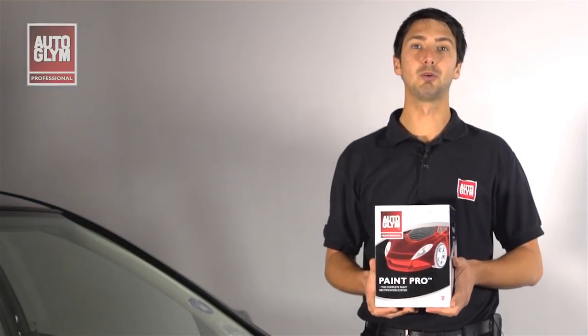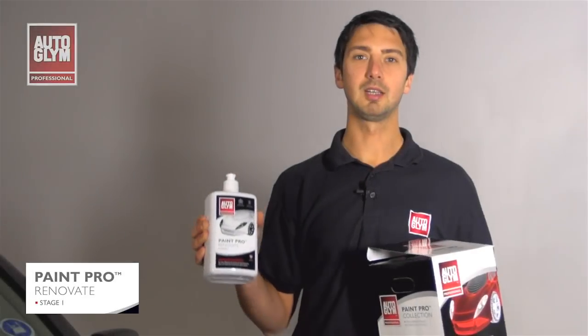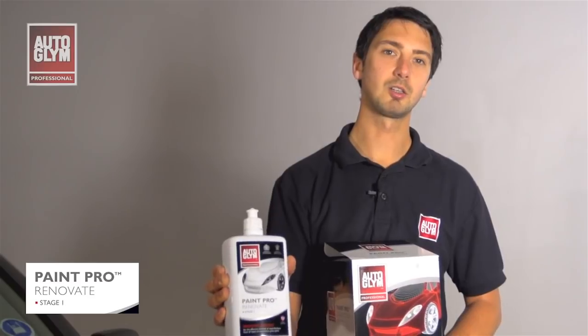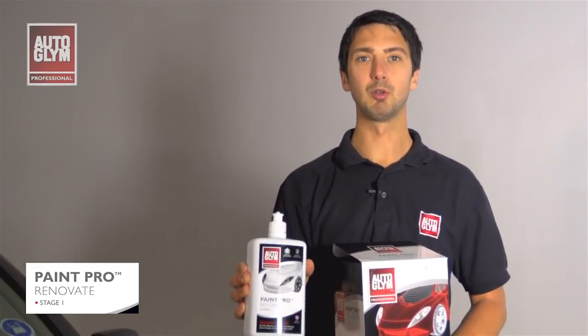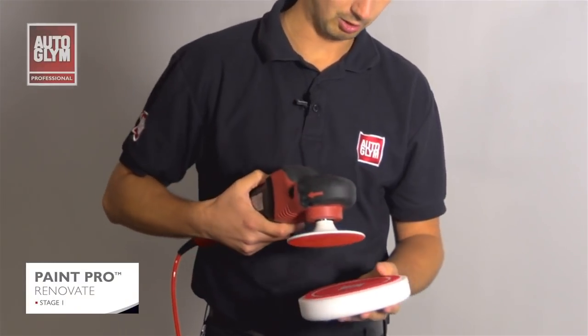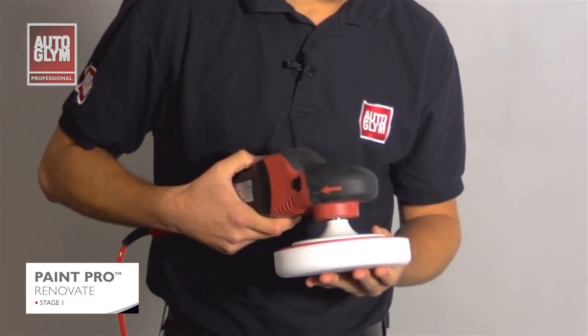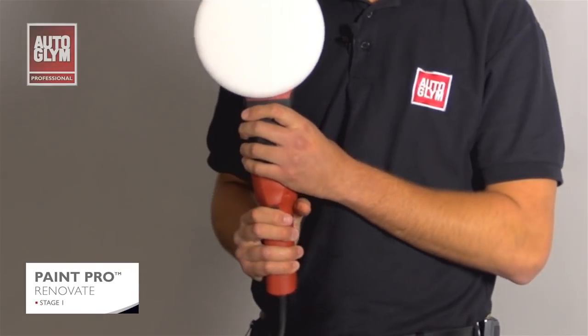I'm going to use Paint Pro to improve the car's paintwork to a point where it looks as good as new. The first stage of the process is Paint Pro Renovate. This is a cutting compound which gradually exfoliates the clear coat on the paintwork and removes the defects. I'm going to apply the pad that's got a circular line to help you line up. You'll notice I'm using the harder white pad as this is the one we recommend for use with the Renovate compound.